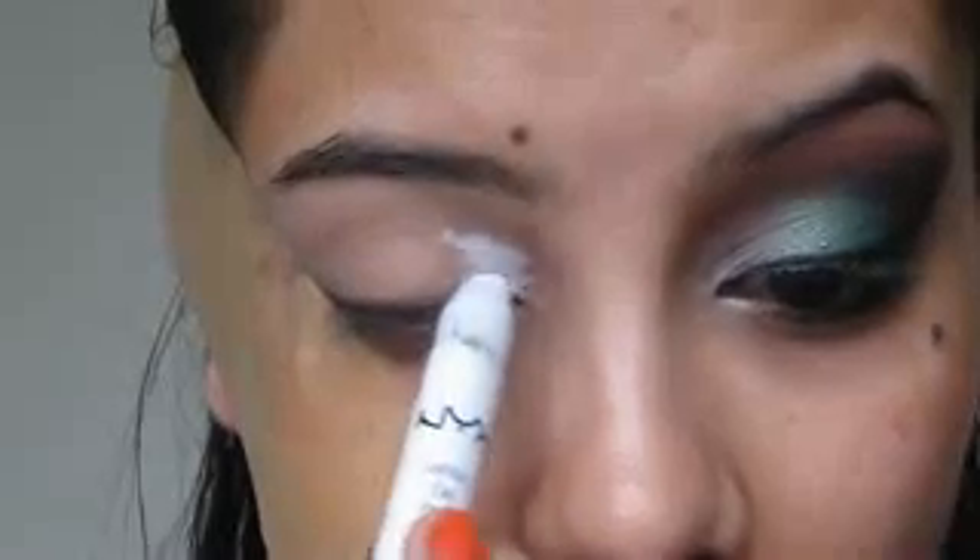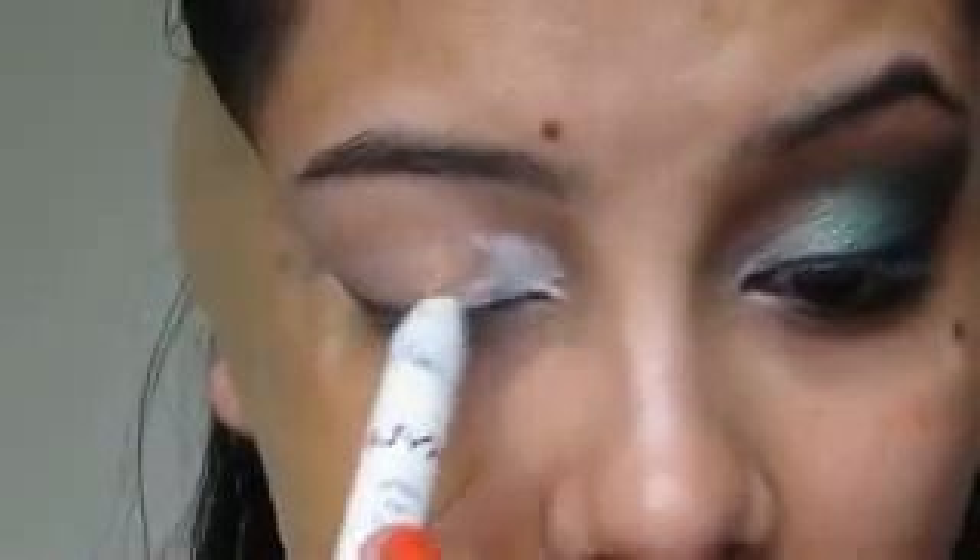The first base to go on is the NYX Jumbo Pencil in the shade Milk, and that will go at the inner third of your eye. You can use a small concealer brush to blend it all out because the inner corners are tricky to reach.